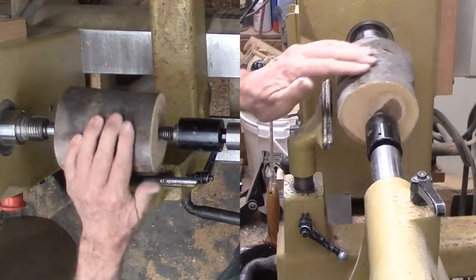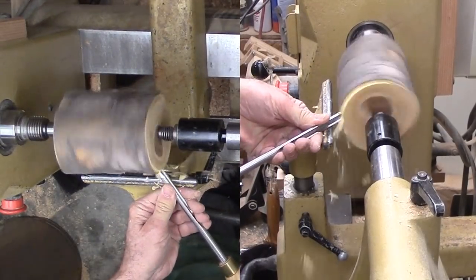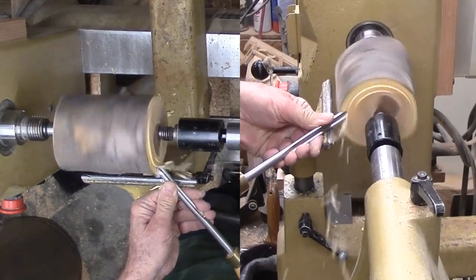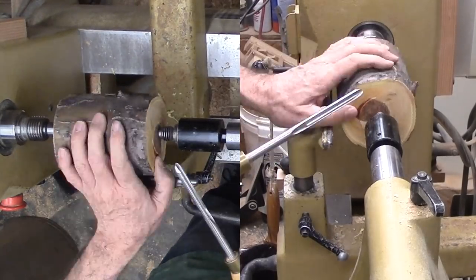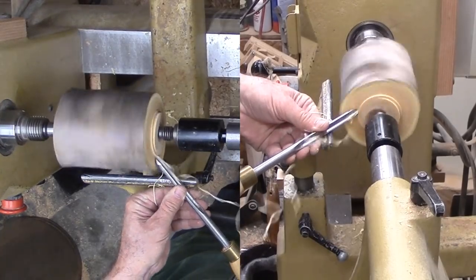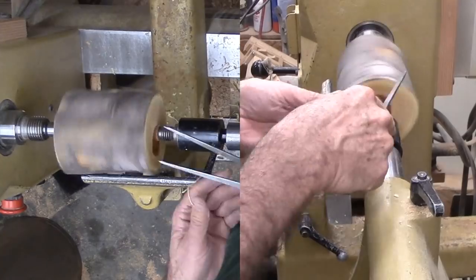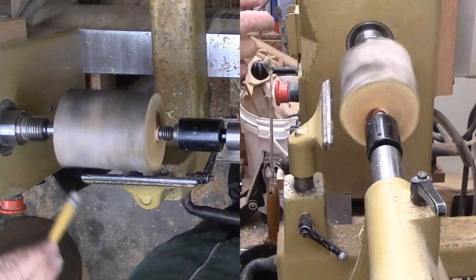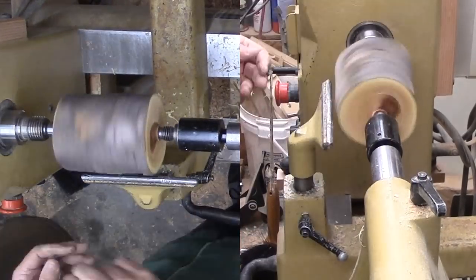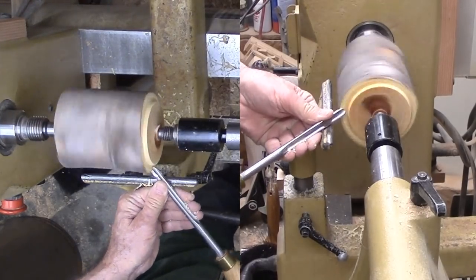To begin, I used a bandsaw to cut the apple limb into usable chunks of a variety of lengths. Now I've mounted a large diameter chunk between my centers on my lathe. I want to preserve the bark, at least for now — after they are dry, I may change my mind on some or all. For now, I do not want to cut off all the bark, but only enough to cut a tenon on the end.